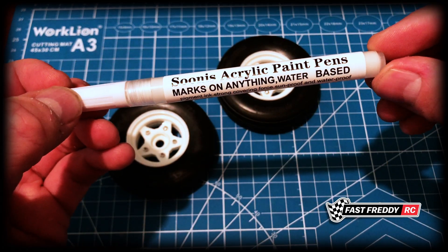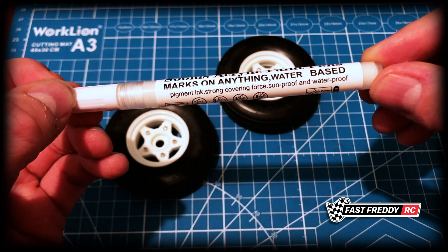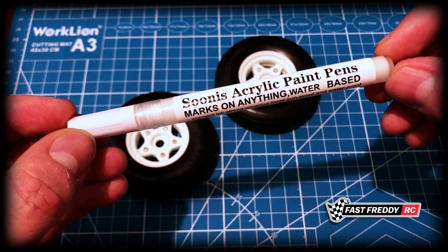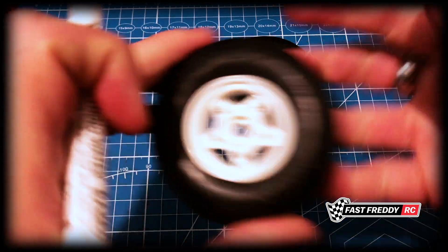This is an acrylic paint pen. Marks on anything. Water-based, pigment strong, covering force, sunproof, waterproof. So I found this paint pen to be really, really good. Let me show you how this would work.